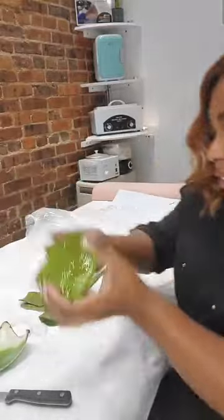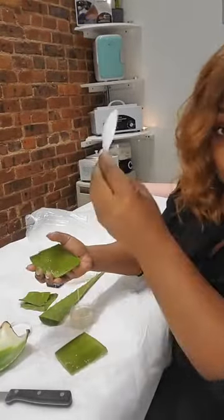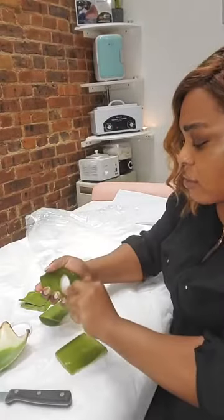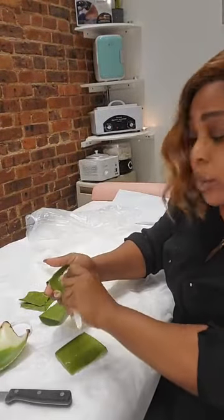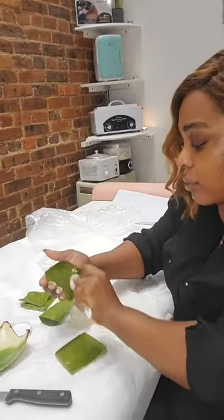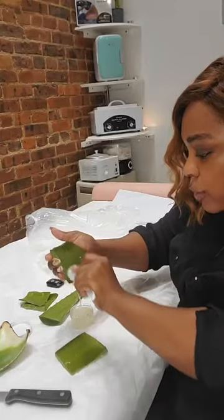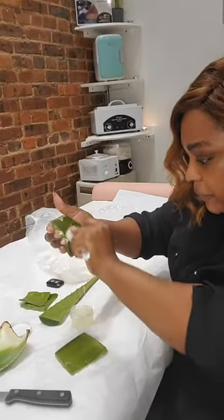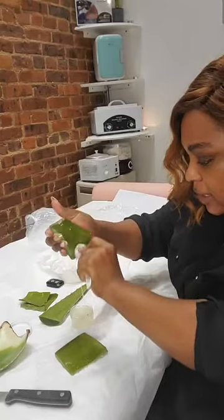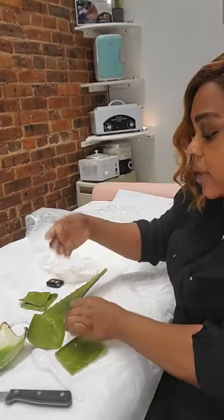This is definitely organic — nothing but aloe here. Once you have it open, go ahead and take a spoon and just scrape that right into your container. You can use a glass container or a plastic container — it really doesn't matter. As you can see it's going right in there, so easy. This is the aloe gel right here.